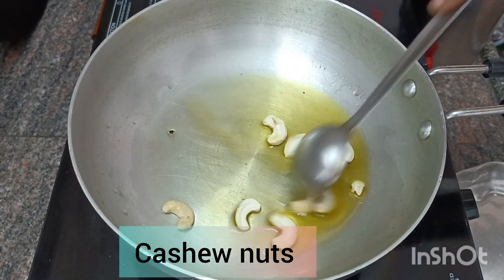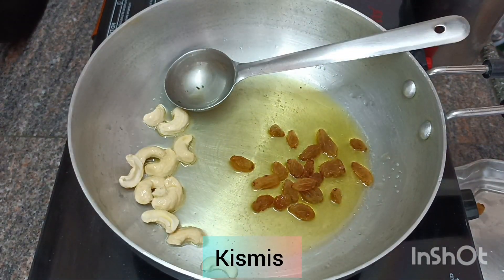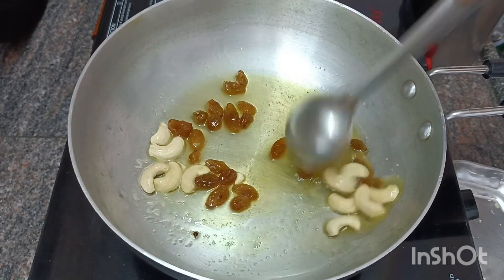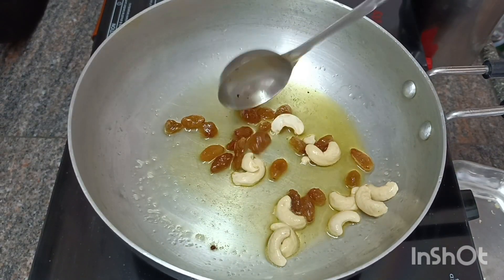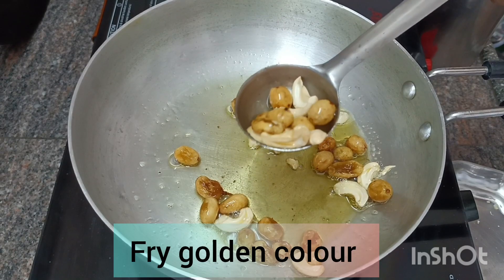Take the Gild Papu to fry and change the color to red. After the Gild Papu fries to golden color, change it to a plate.